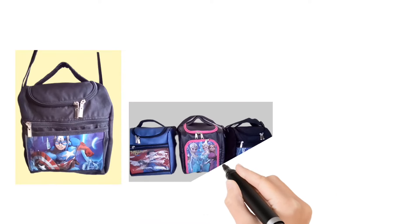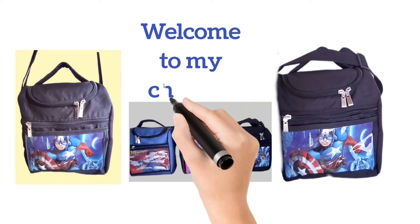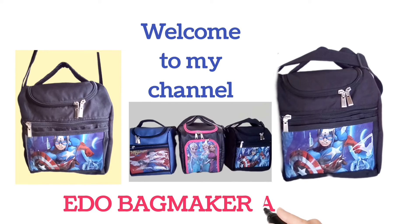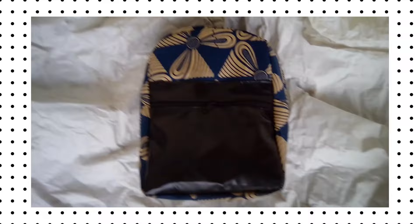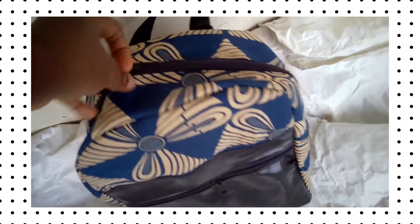If you watch this video to the end, you will see some other videos you may like to watch. We have videos on school bags and lunchboxes that will pop up, so click on any one you would like to watch. Welcome to my channel.